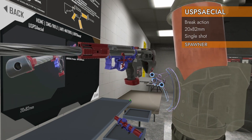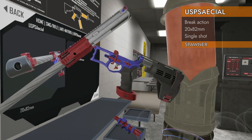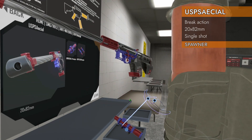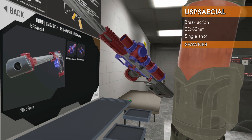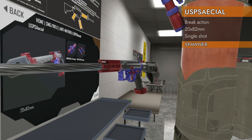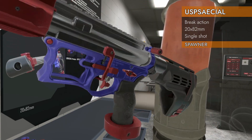We got all kinds of silliness going on here. It is break-action in a very strange way — we'll check that out in detail in a second. We've also got custom sights, color-coded. This thing is ridiculous. Let's check it out.